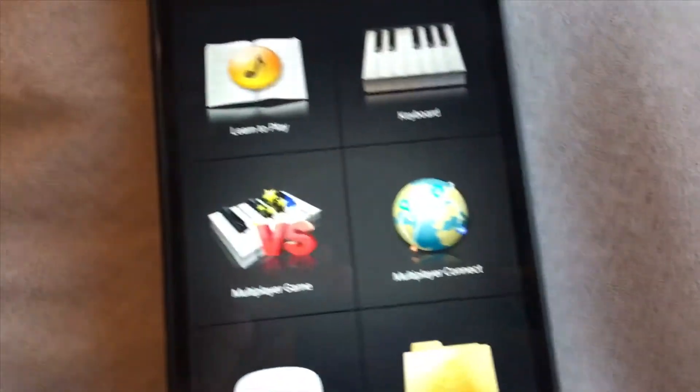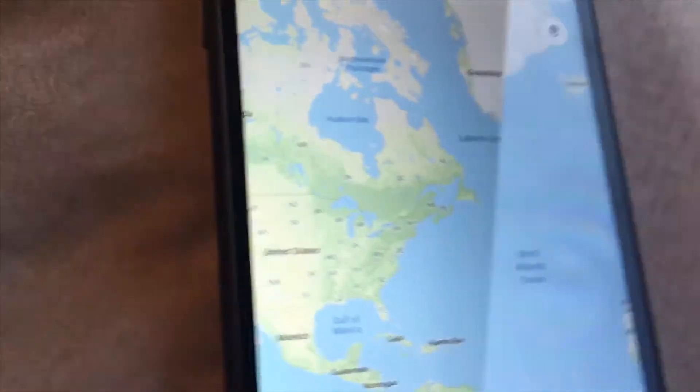Today we are going to show you third-party apps also run, and I love the built-in map.